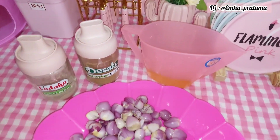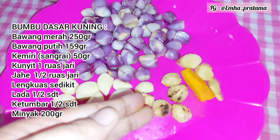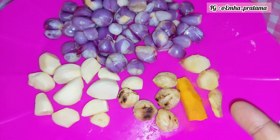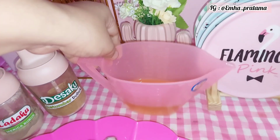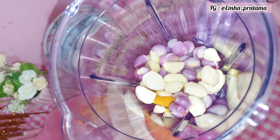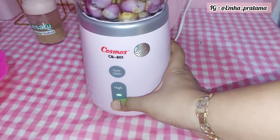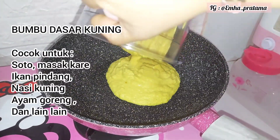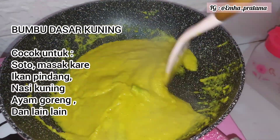Lanjut kita buat bumbu dasar kuning. Di sini aku pakai bawang merah, bawang putih, kemiri yang udah disangrai, kunyit satu ruas jari, lengkuas, jahe, ketumbar bubuk setengah sendok teh, dan merica bubuk. Minyaknya sama kayak tadi 200 ml — fungsinya biar bumbunya kalau ditaruh di kulkas bisa lebih awet dan tahan lama. Untuk bumbu halusnya, boleh diikutin saat dimasak atau saat diblender juga boleh biar lebih cepat halus. Sekarang kita tumis dulu lagi bumbunya. Yang ini aku juga kasih pelengkap seperti daun-daunan dan serai biar lebih harum.